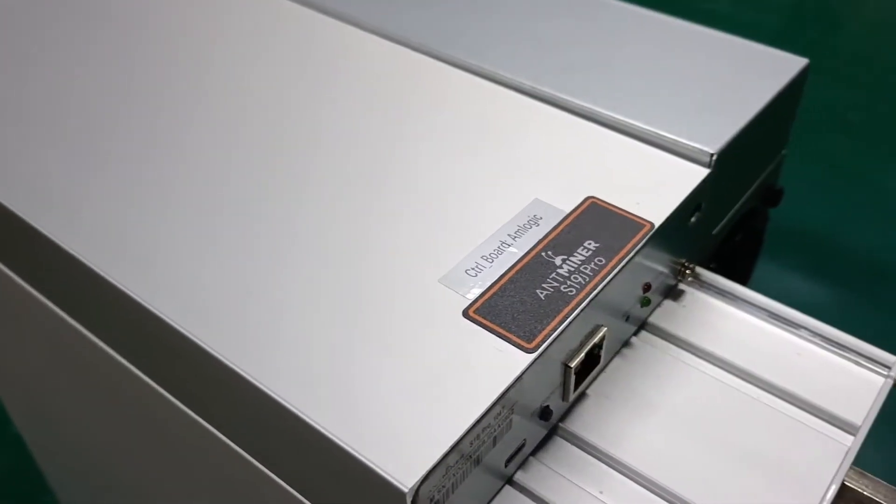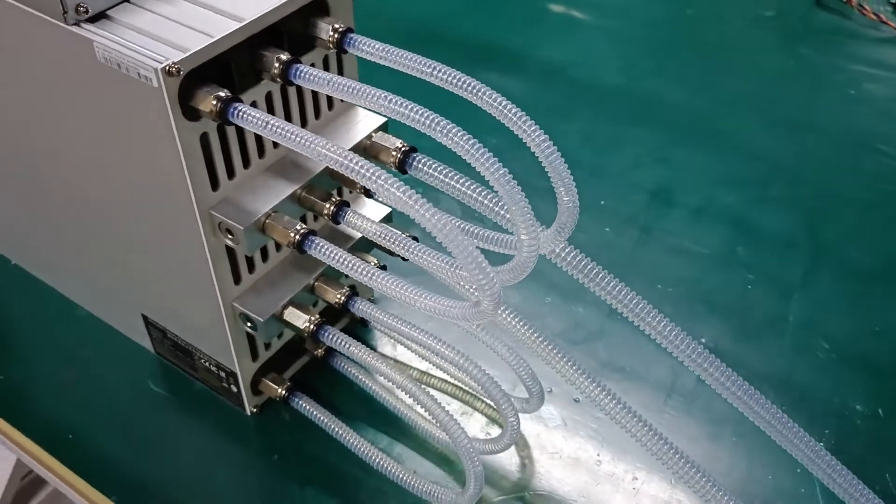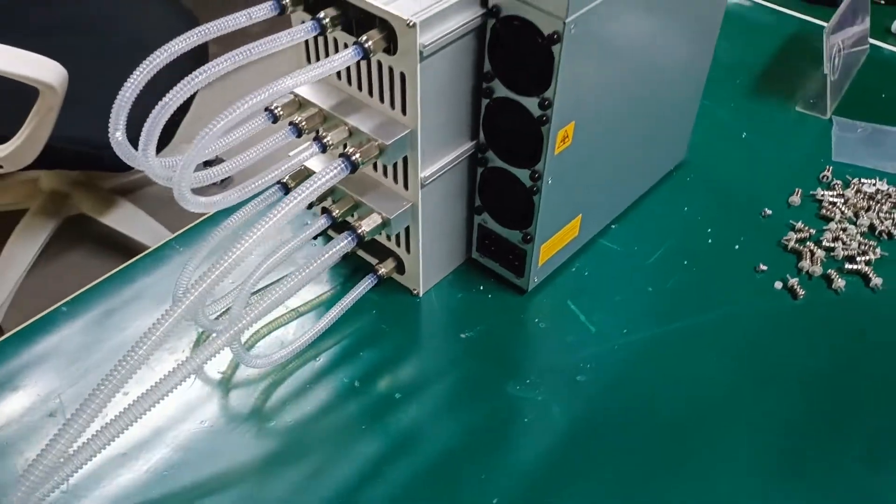The modification of the water cooling plate of the whole machine has been completed. Next, we start to assemble the water cooling exhaust fan.